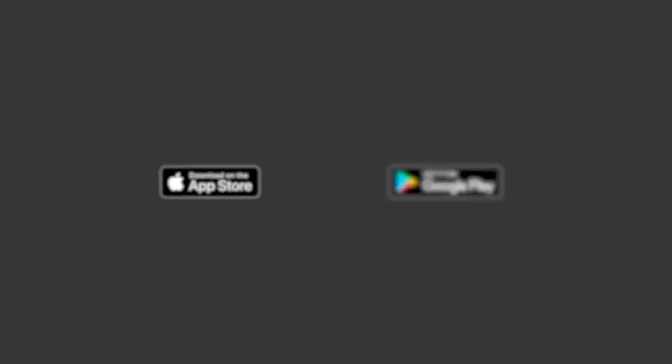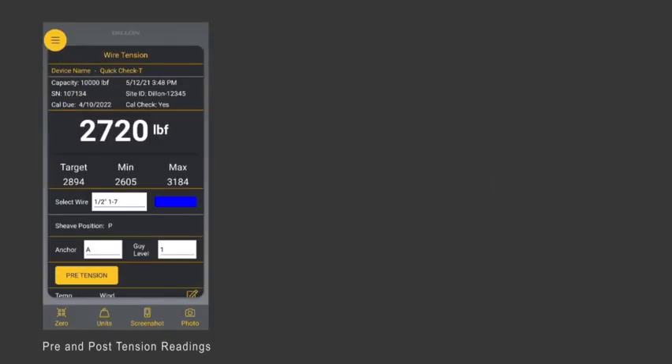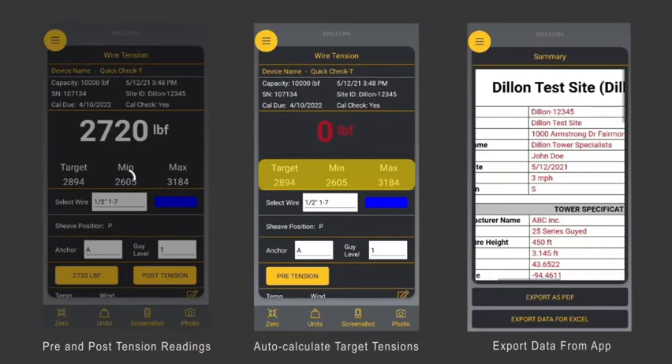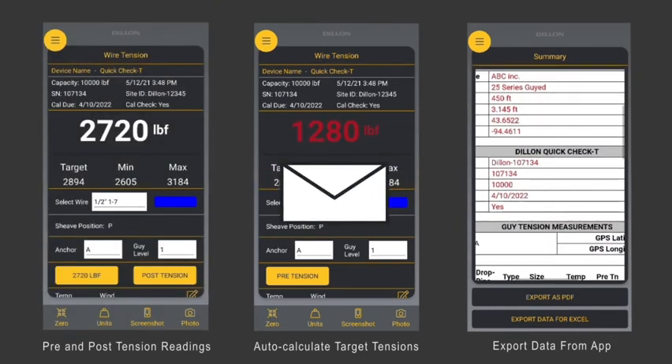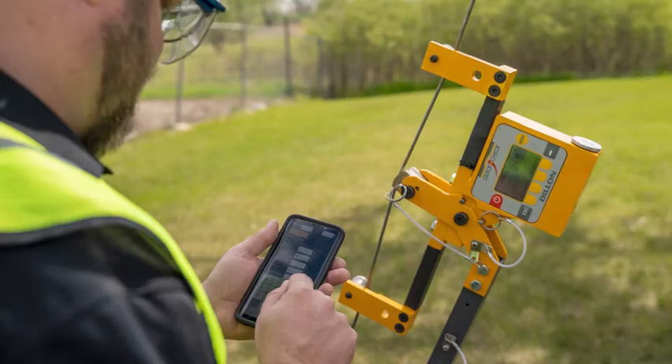The app is available for download from the Apple and Google app stores. It allows the operator to collect pre and post readings, auto-calculate the target tensions, and collate the readings and images into a single report, which can then easily be emailed or exported directly to the tower owners and operators.